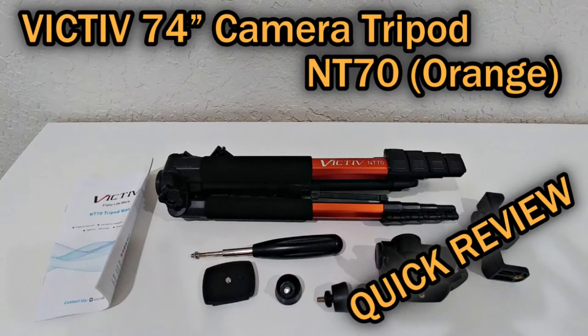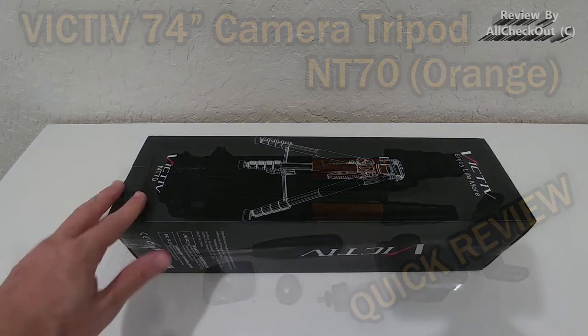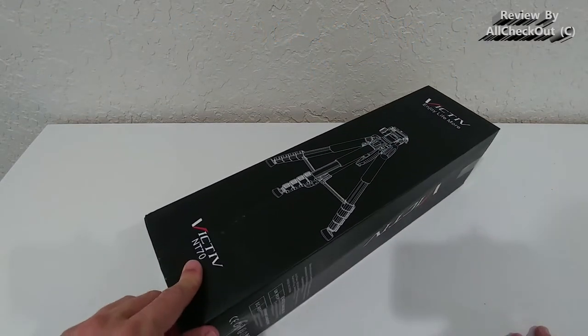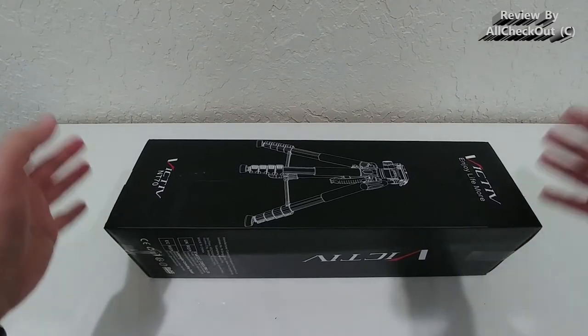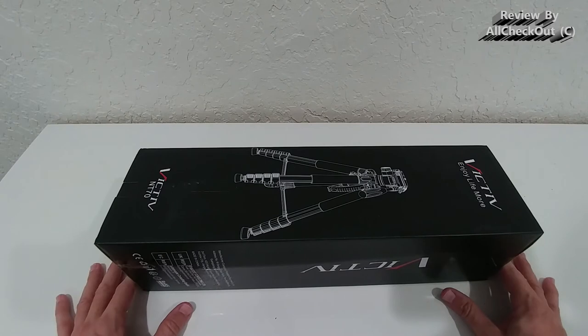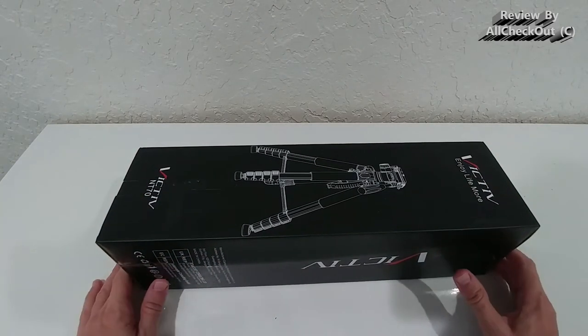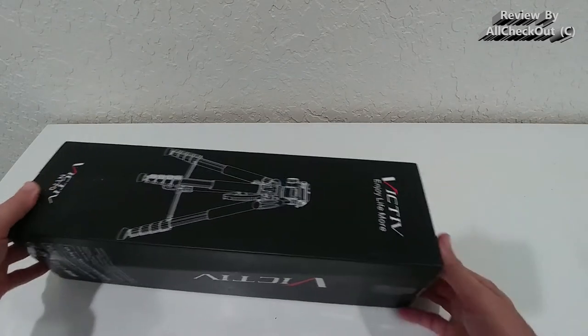Hi guys, welcome to the unboxing and quick review of this Victif 74-inch camera tripod. I think the model type is NT70. It's a full-size tripod — this is what I needed. I had a smaller, very lightweight one, and I think this could be an awesome replacement. So let's take it out of the box and see what we get.